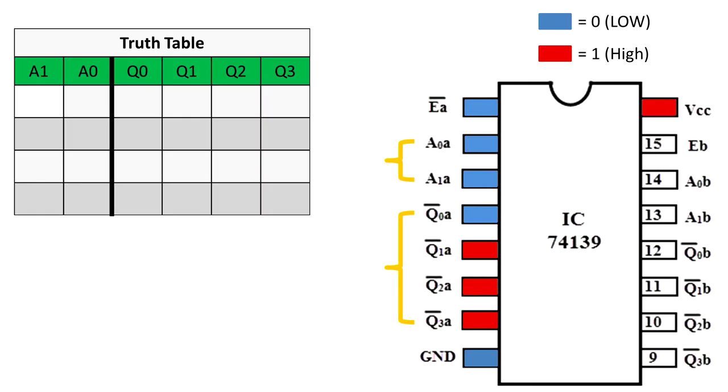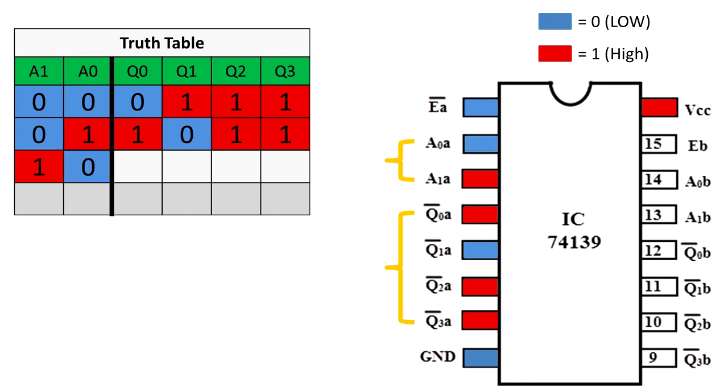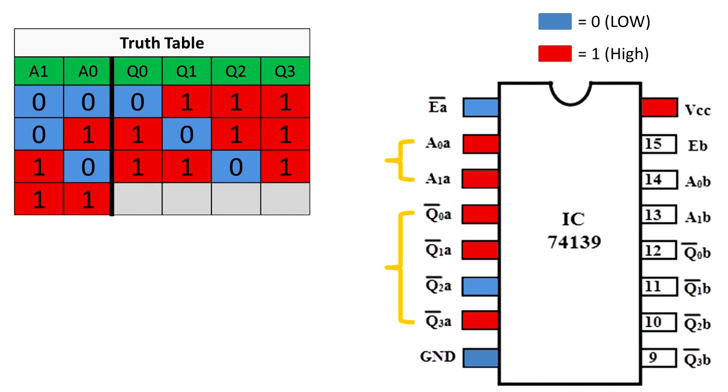Let's create a truth table — just an easy way to look at all binary options. If A1 is low and A0 is low, then Q0 will be low and the rest will be high. If A1 is low and A0 is high, then Q1 will be low and the rest high. It's active low — it sets low whichever output matches the selected combination. With A1 high and A0 low, Q2 is low; with both high, Q3 is low. There are only four possible combinations with two binary digits.